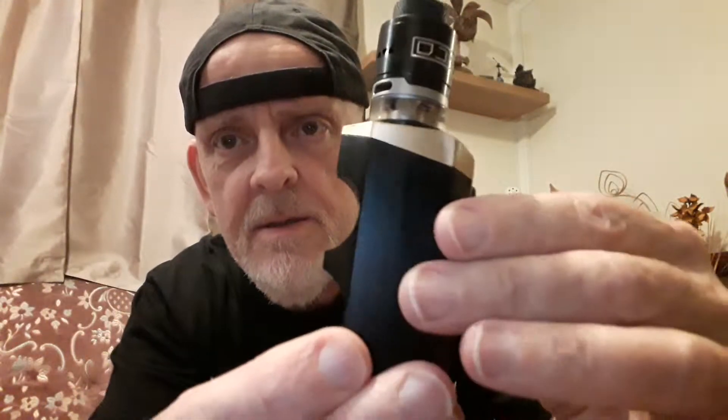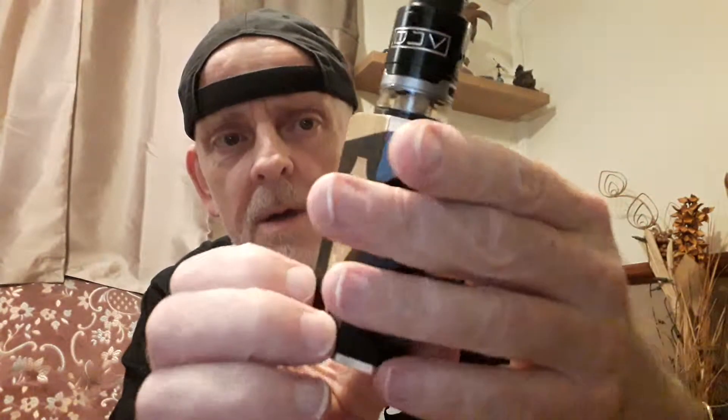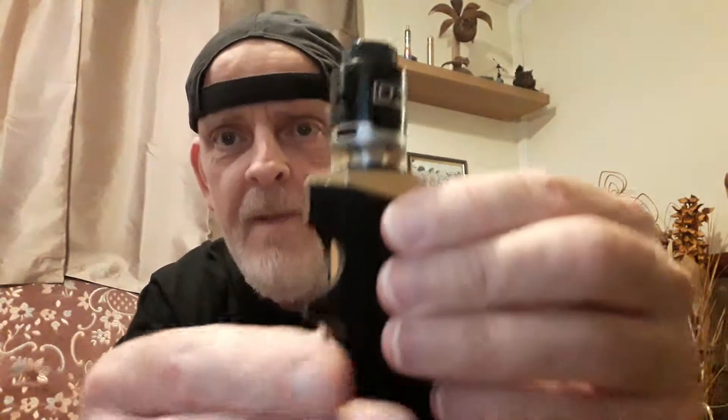Hey, how's it going everyone? Back in England, the UK. Got a nice new little mech mod in the post today — check it out, the BB Box mech mod. See the little 2250 milliamp battery in there, they all work good. Nice little fire button, nice little grip for your fingers. I'm running the Deja Vu mech mod RDTA on it, looking pretty good. Let's check it out for vapor.